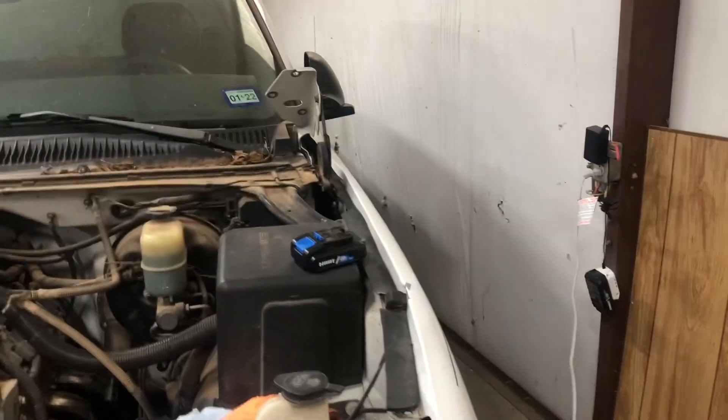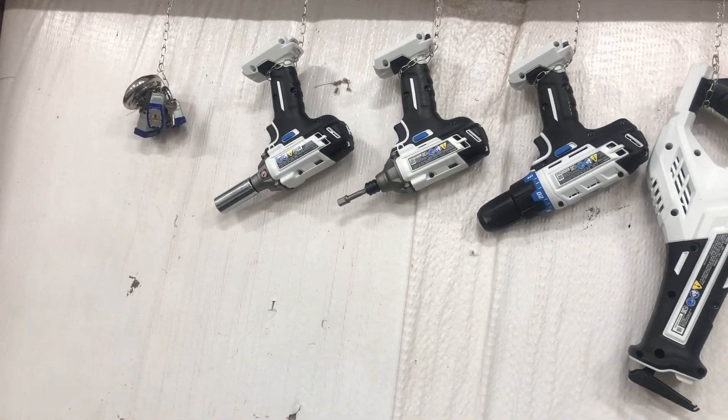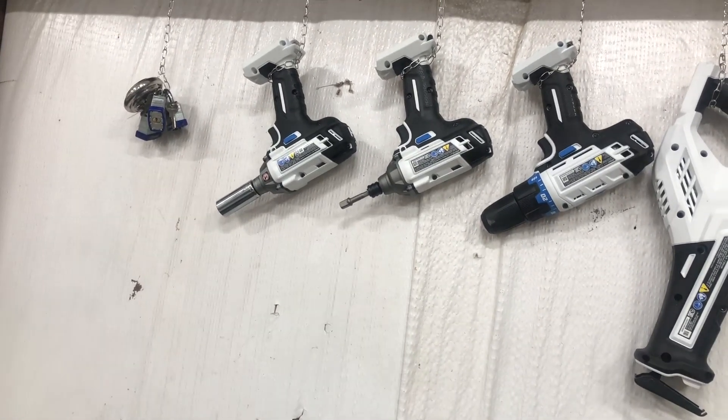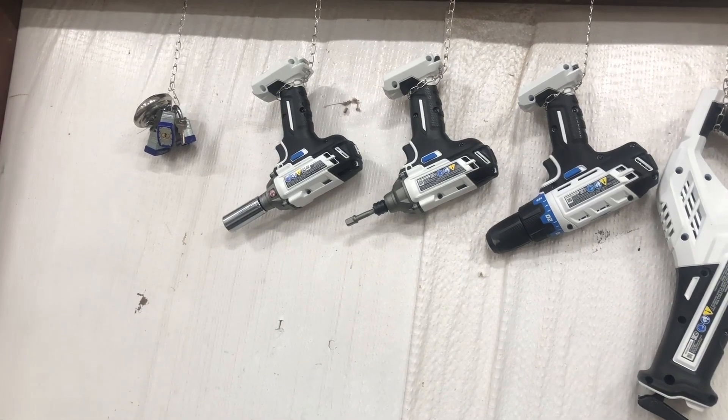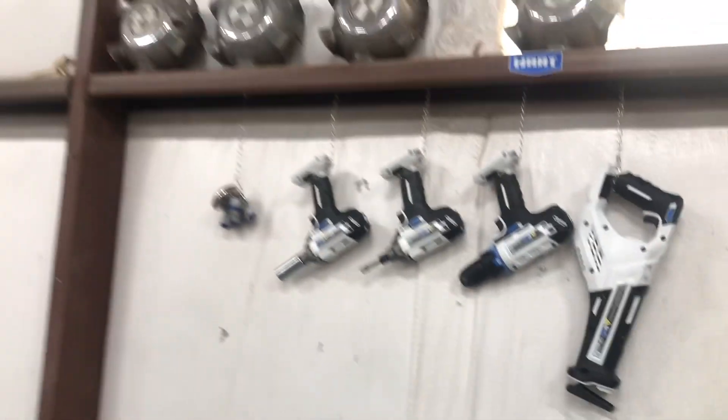I'm getting my batteries charged for my tools. I actually got a new impact the other day — it was around $69, so about $10 off. I think it's actually worth it.